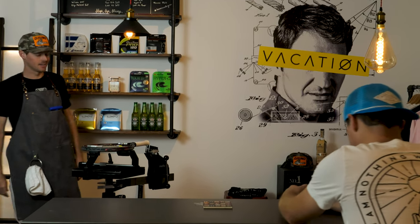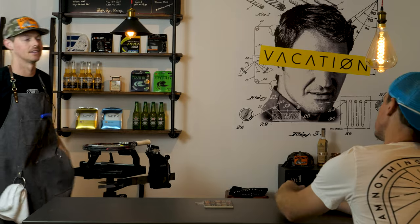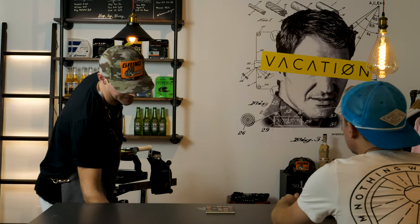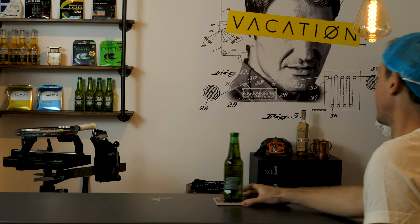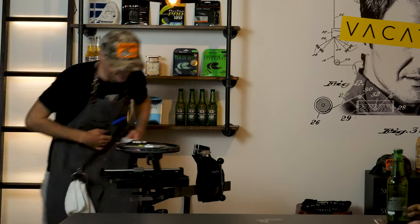Hey, what's up Rob? What's up, man? Dude, I just got smoked, man. Thank you, man. Appreciate it. I think I need one of these. Period, man.